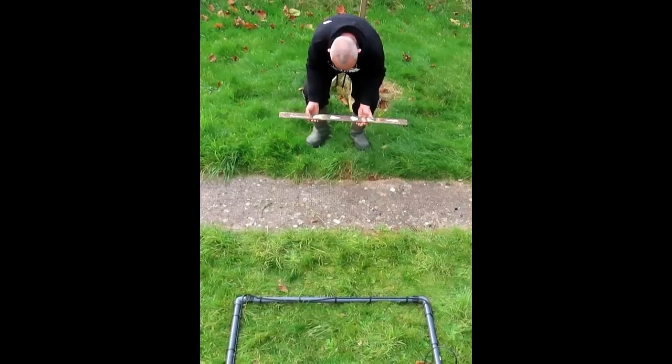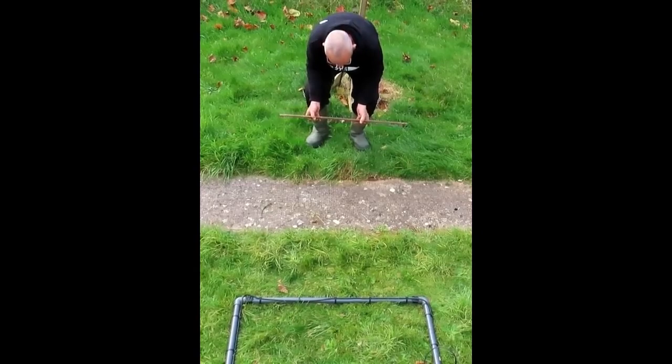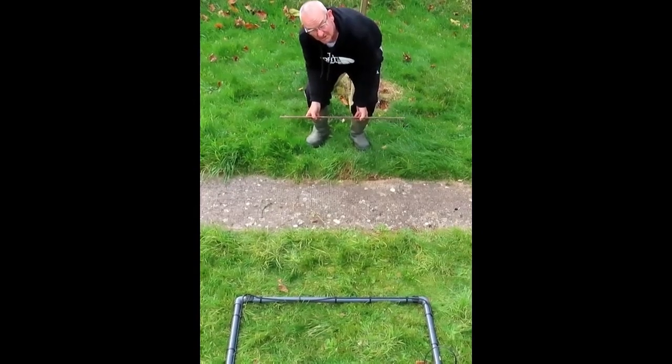This is a bar — an old lintel that would have been used to hold up some stones in a wall.